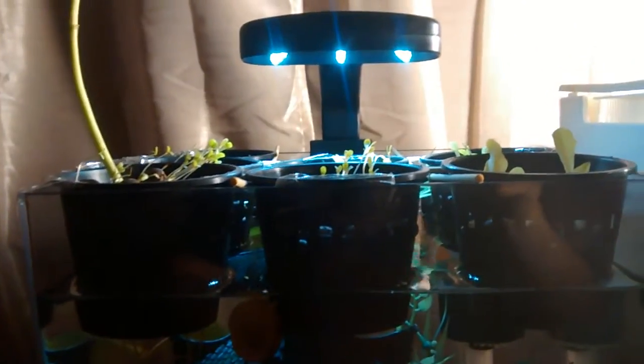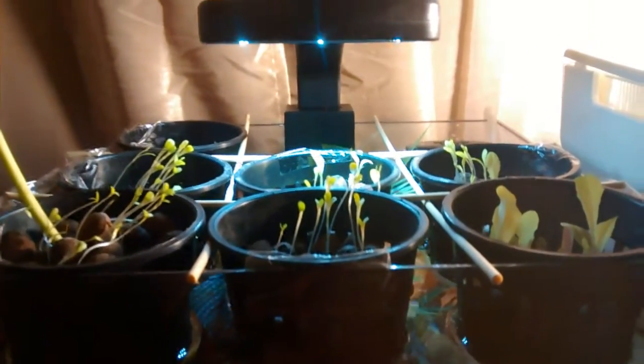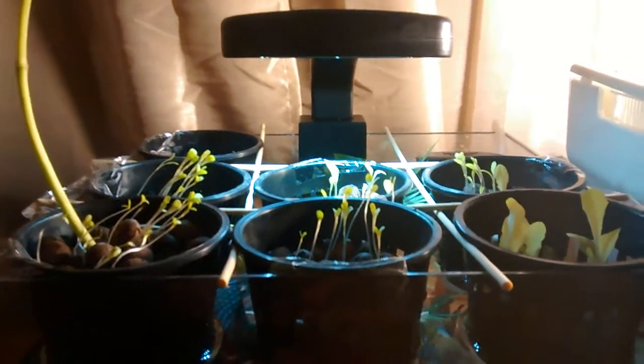On the top we have baskets — three inch baskets — and we are growing some beans and some lettuce. They seem to be doing fairly well. It gets natural light from the window as well as light directly from the tetra cube's aquarium light.